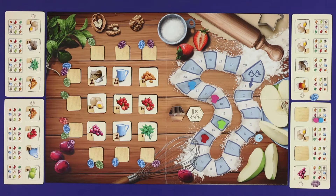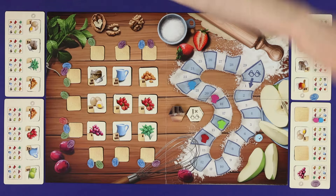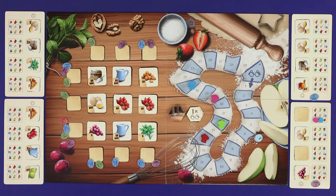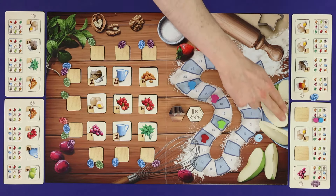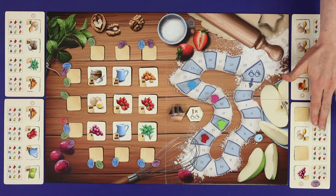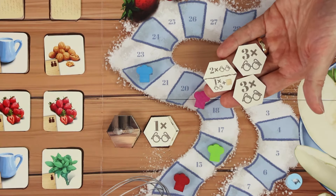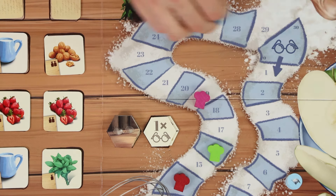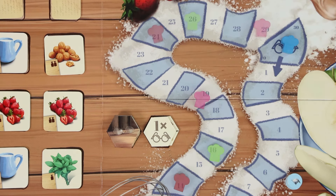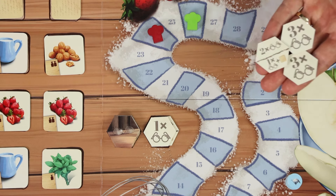The game end is triggered when only one player has unrevealed ingredients remaining. Keep playing until either all players have had the same number of turns, or until all of that player's ingredients have been revealed as well. Think tokens on unrevealed ingredients are not resolved. Players now reveal their hidden point tokens and add those to the points they've scored on the track. The player with the highest score wins; if tied, whoever scored the most points from point tokens breaks the tie.